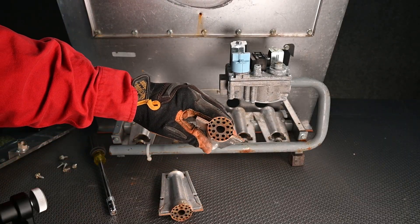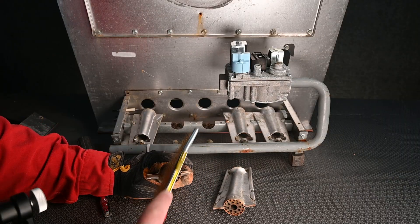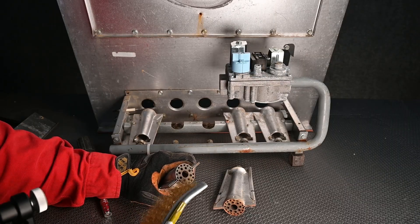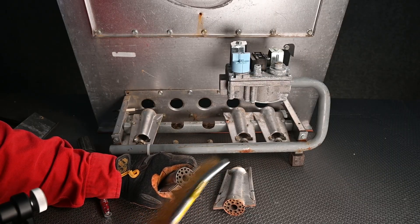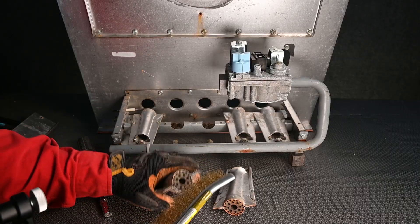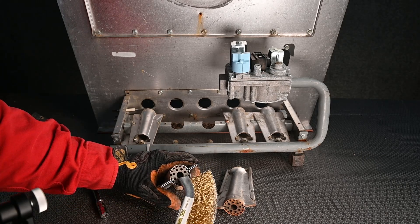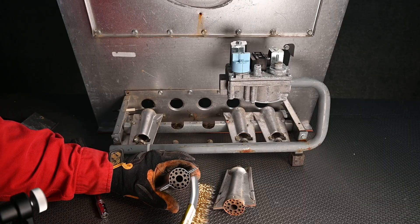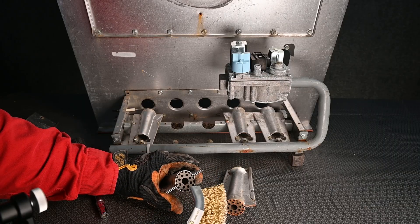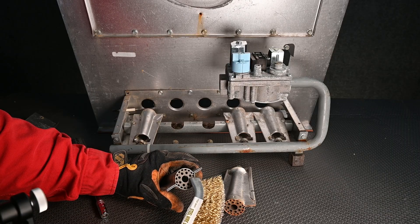Here we can see there's a substantial amount of rust on these burners, so we make sure we get those cleaned up. I'm going to grab my wire brush and just start brushing away. We don't want to damage the grooves on the side because we want those transfer tubes to be nice and clean so we have proper flame all the way across to the next burner. You can also get pipe cleaner type wire brushes to get inside when needed.